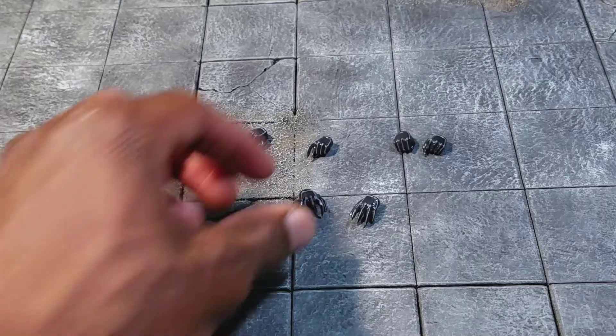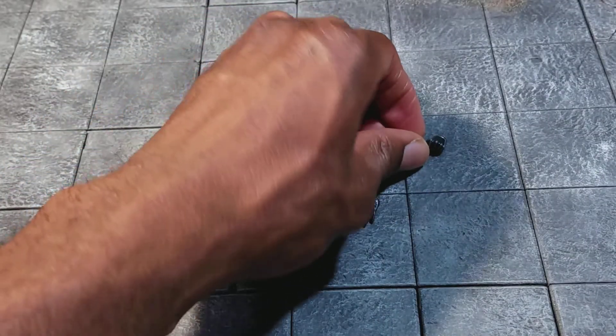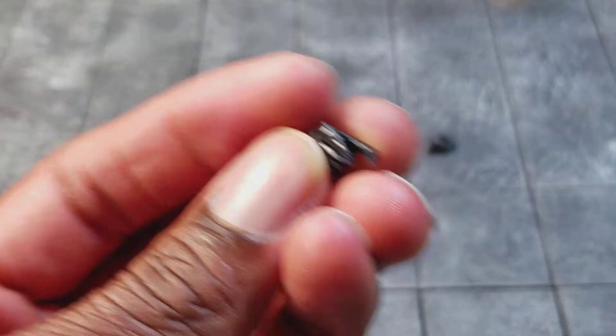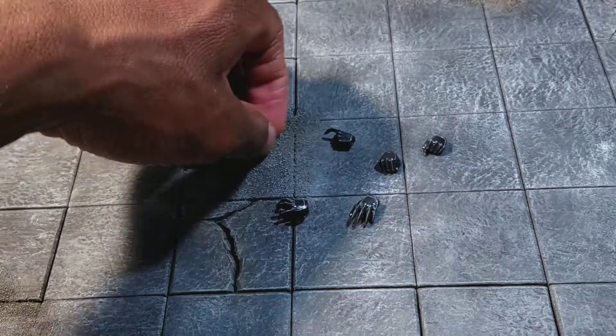Here are the hands that she comes with — you just have her claws extended. She comes with two pairs of fists, and then she comes with this finger that's like a seductive pointer finger. And then this one is for holding her whip.